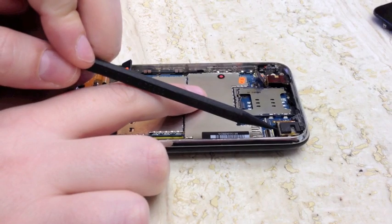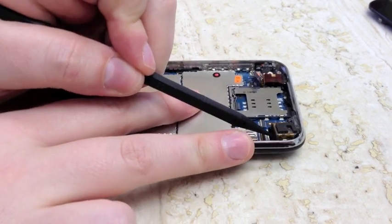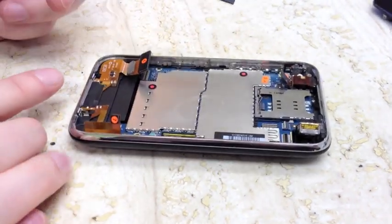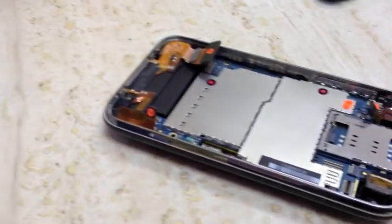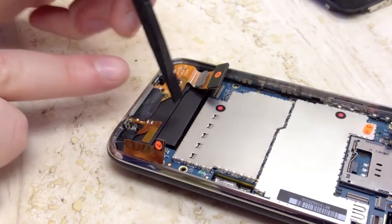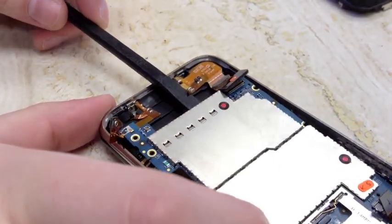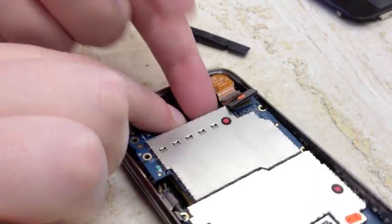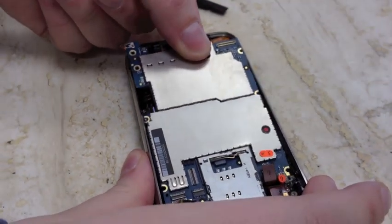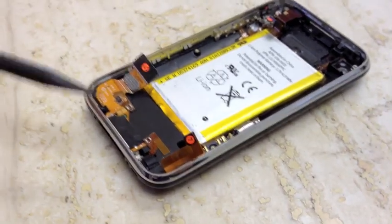The next thing you're going to want to do is pop up the camera assembly before you remove the logic board. It pops up to the left, so insert your spudger tool and push it up. To remove the logic board, there's a gap right here between the logic board and the dot connector assembly. Stick your spudger tool in there and gently pry up on the edge of the logic board, get your finger underneath, grab the tip by the shields — try not to touch the circuitry — and wiggle it back and forth until it pops right out.